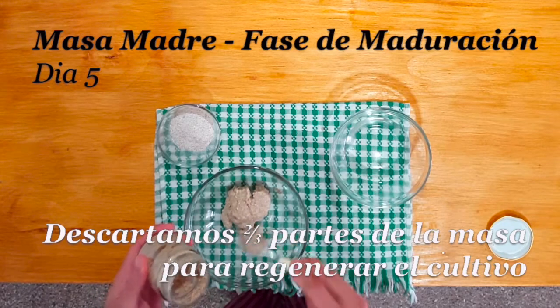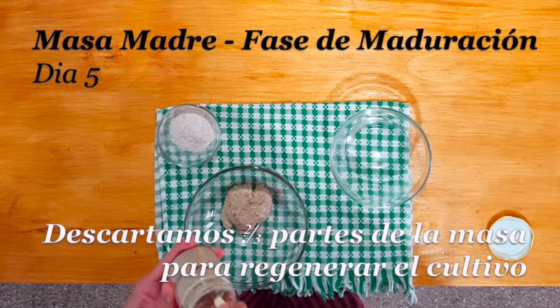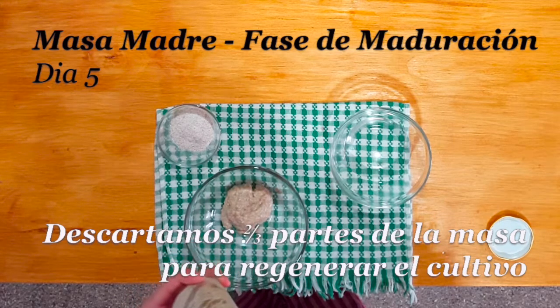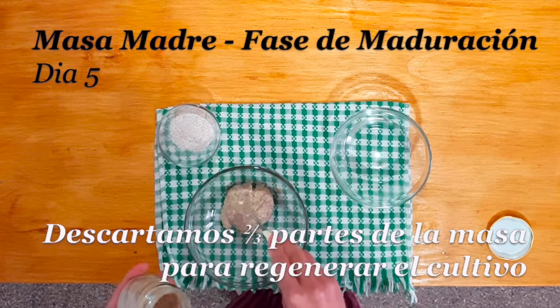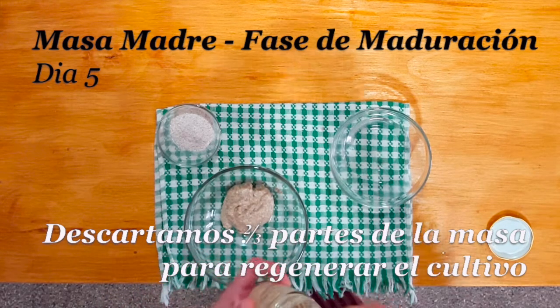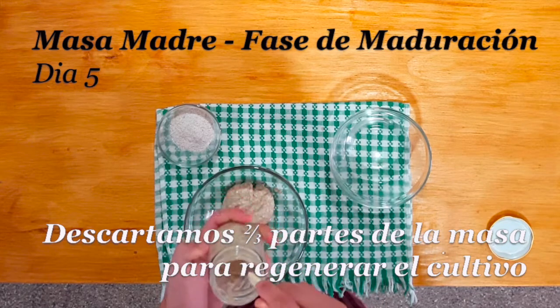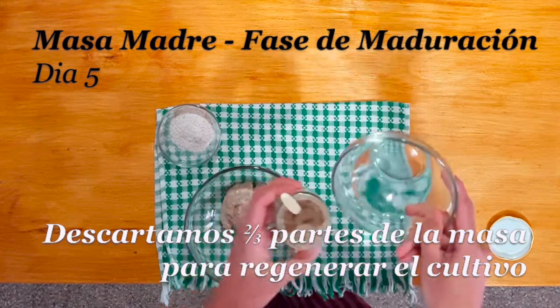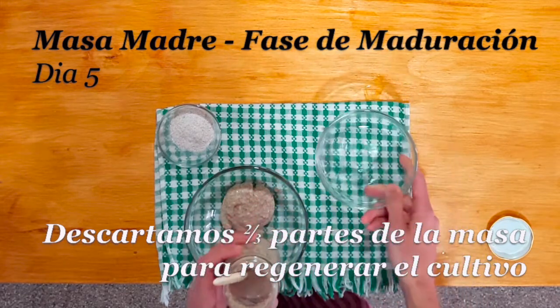Lo más fácil y lo casi automático es compostarlo. Si tenemos compost en casa, podemos tirarlo a la compostera. Y si lo queremos usar en alguna preparación, podemos agregarlo a la masa de algún budín dulce, por ejemplo un budín de banana, o también en la receta de algunas galletas o crackers de semillas y otros cereales.